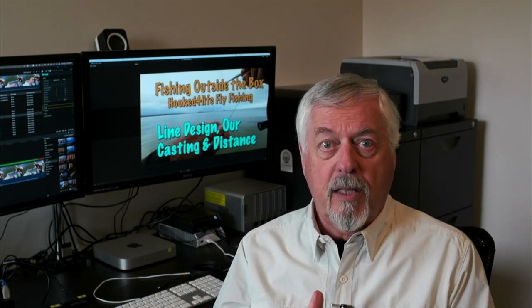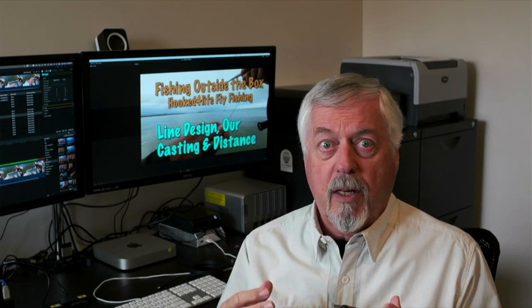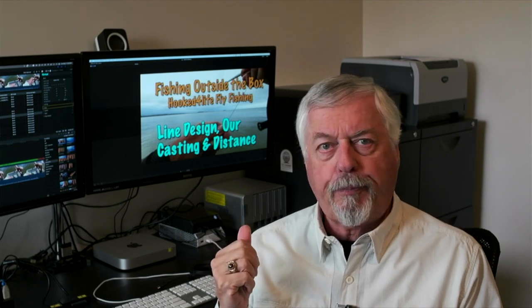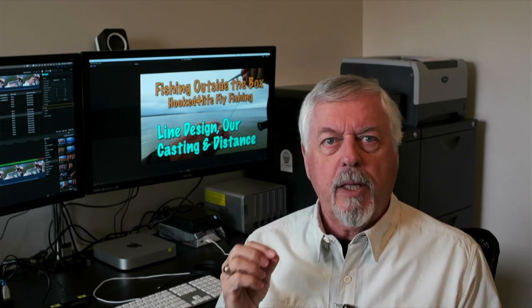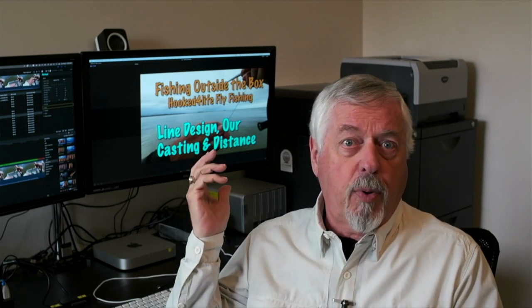All these things work against you when you try to shoot line — which is again the reason why distance lines have long heads, so you don't have to shoot as much running line, but it means you have to aerialize a lot of line. Beyond that, you get into the construction of the running line itself: whether it's skinny and light or thick and heavy. I've got two clips to illustrate: the first is a floating line with a thick running line where I have to false cast multiple times to empty my stripping basket, slipping line on the back cast and forward cast, aerializing probably 50 feet or more.